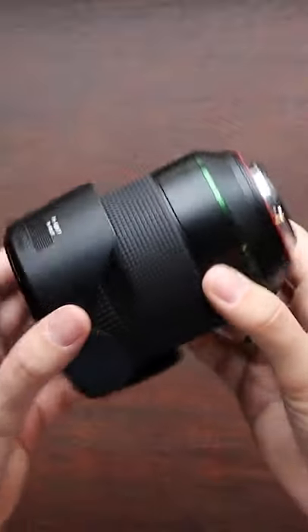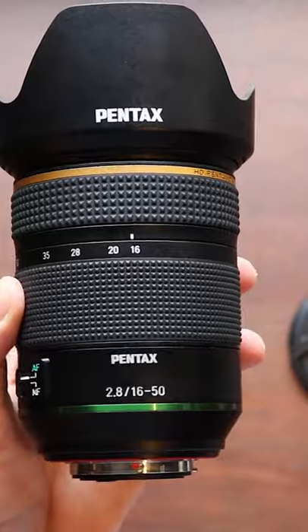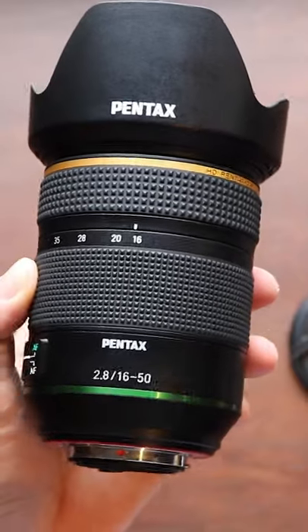If you want to watch a real-world review of this lens, please watch the video I made with my friend Mike. It's on the Pentax YouTube channel.